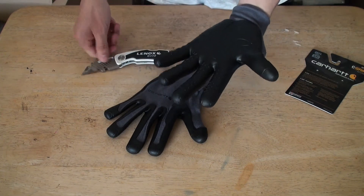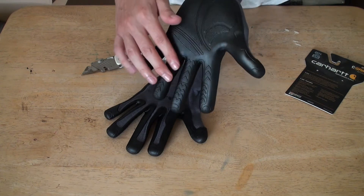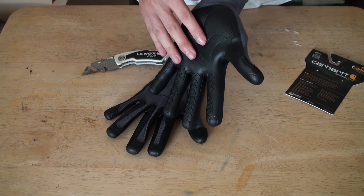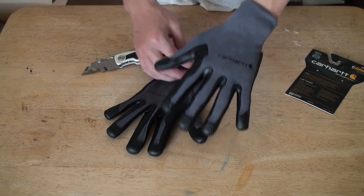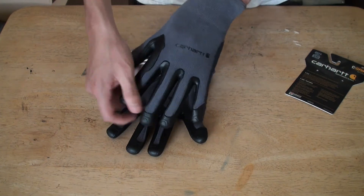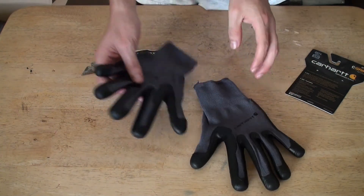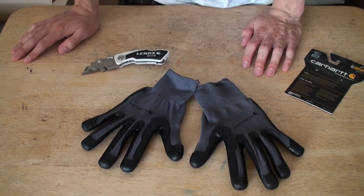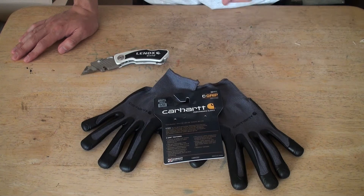If you look at it here, you'll see the way they designed it to maximize grip and reduce vibration. It's a good glove — check it out from Carhartt. That's a good glove, that's why I got it. I'm using it whenever I need it. And that's my video of the Carhartt glove — vibration reducing.